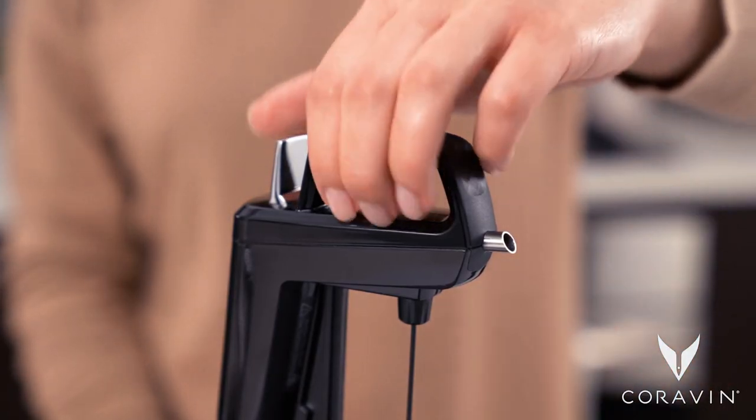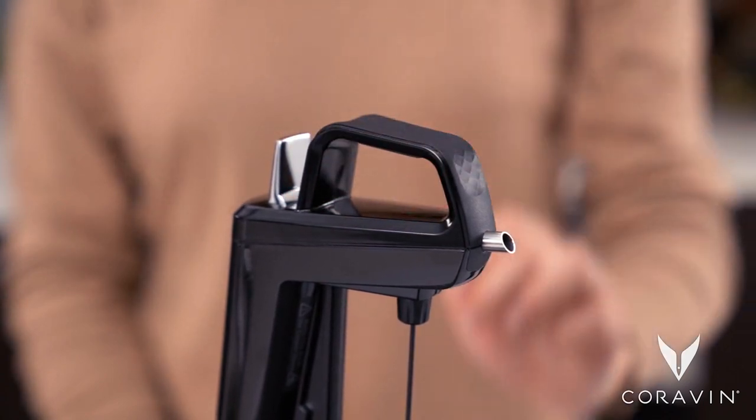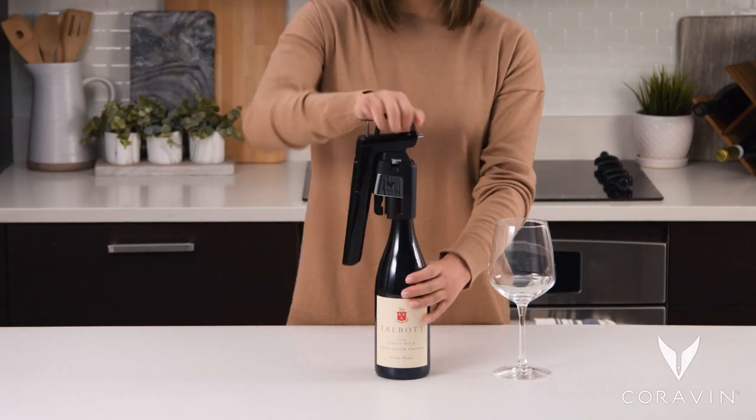Press the trigger quickly to clear the Coravin wine preservation system of any air or wine residue. Align the smart clamps over the neck of the bottle and push down firmly in one fluid motion.